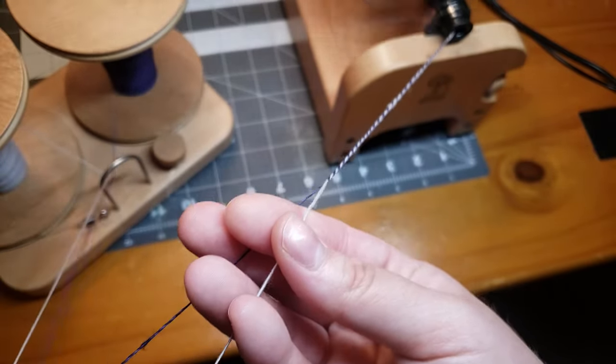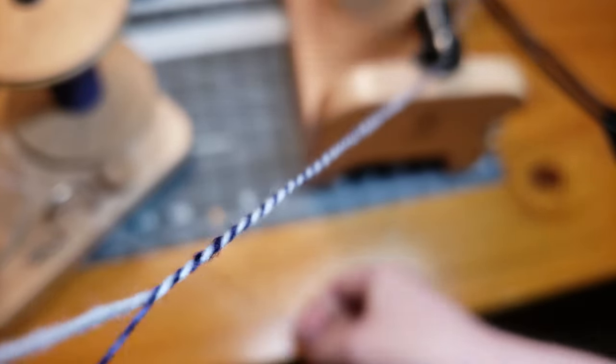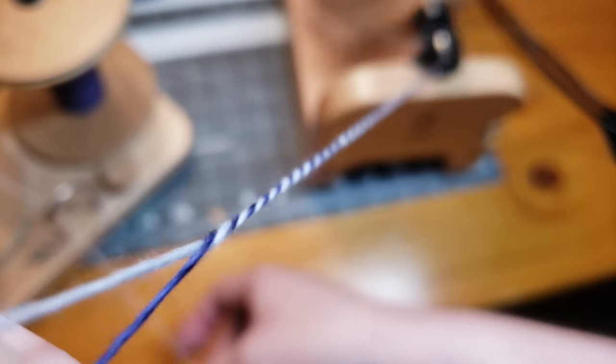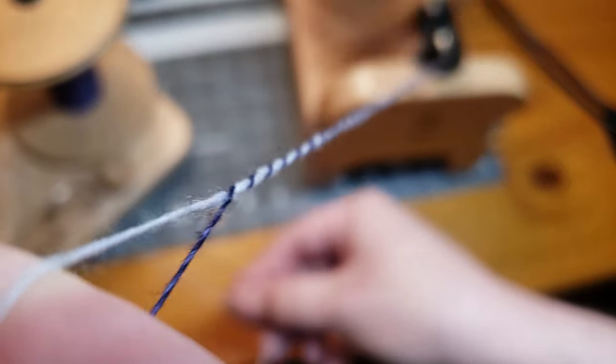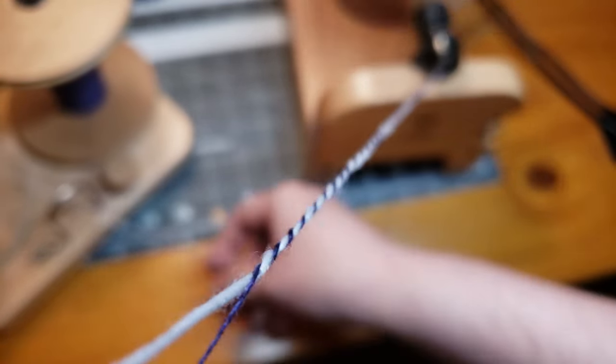It's all in good fun and something for us spinners to look forward to each year. Even if you don't really participate, you can always have a lot of fun scrolling through and seeing what each fiber artist is doing for each day of the Tour de Fleece. I would love for you guys to comment down below and let me know what you're going to do - if you're doing anything interesting or cool for your Tour de Fleece this year.